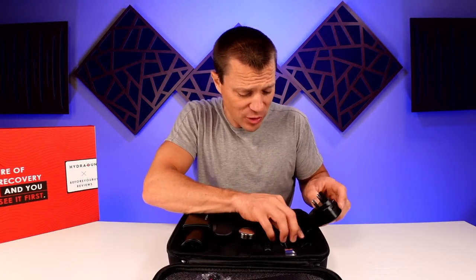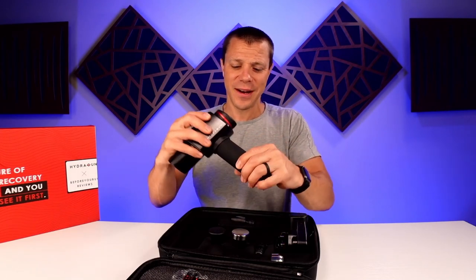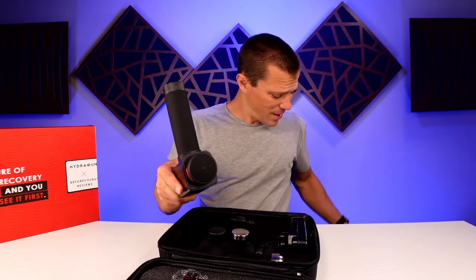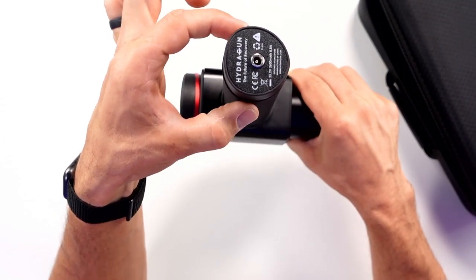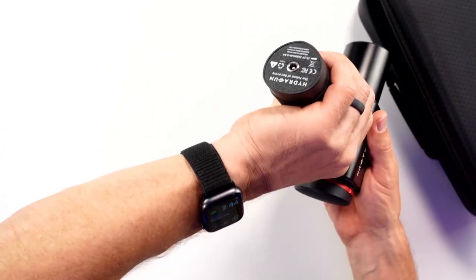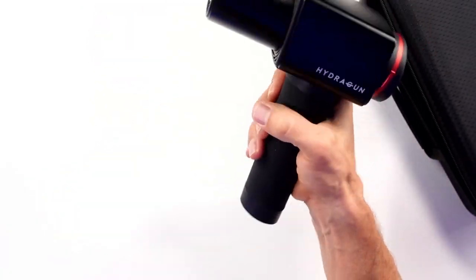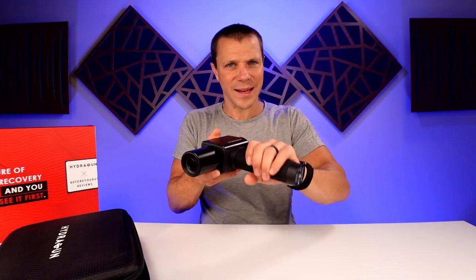The good news about dealing with those adapters is you're going to have to use them very rarely because the battery life on this massage gun is exceptional. There are massive batteries in this handle. You can tell the batteries are in a triangular type shape - it's not a perfect circle, it kind of comes to a point. It just feels good in the hand, natural and more ergonomic than most massage guns. I've always enjoyed a handle like this one.